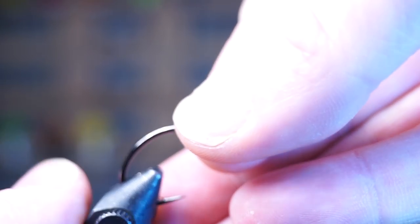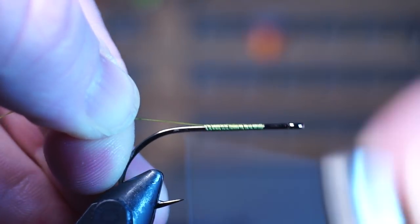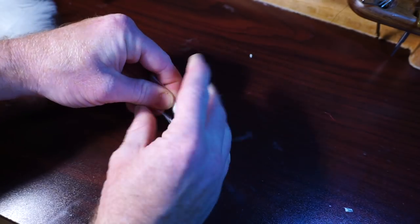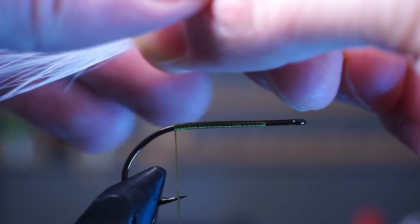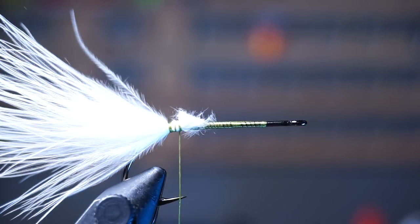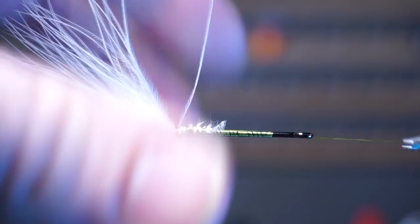Place a medium-sized stinger hook in your vise, then start your thread a little behind the hook eye and bring your thread back to the bend of the hook. Pluck a single white marabou feather and stroke the fibers rearward. Measure out about a hook shank length on the feather and tie that feather in on top of the hook at that measurement. Trim off the waste part of the feather at an angle and clean up that section with a few wraps.